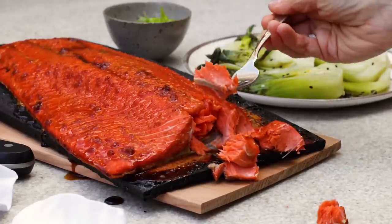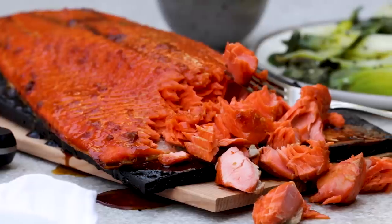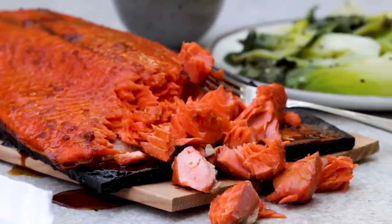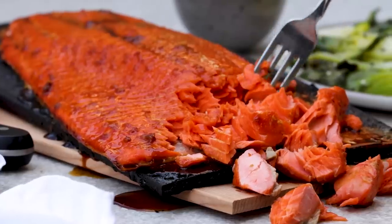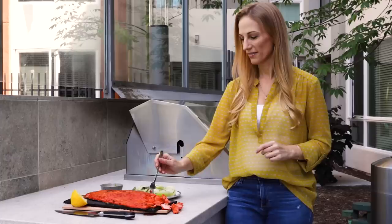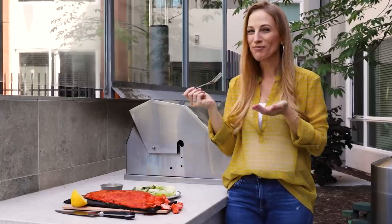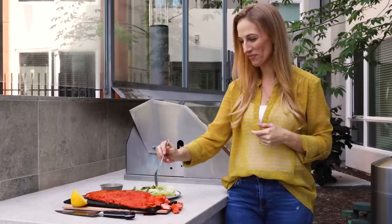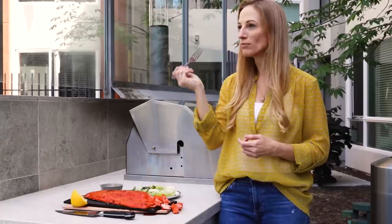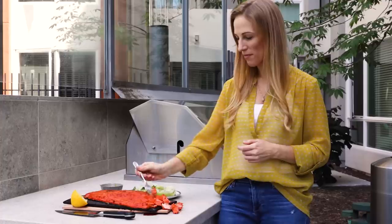This salmon recipe is easy, flavorful, and incredibly moist. I love to serve it up with my garlic ginger bok choy recipe, which you can also find on my website. I also want to mention that I just created a private Facebook group for this Downshiftology community to share, support, and get to know each other around the world — I'll leave a link in the description box below. I hope you guys enjoy this salmon recipe and I will see you again in the next video.